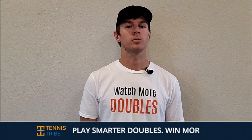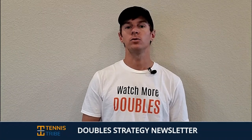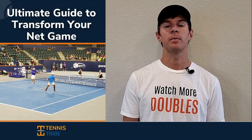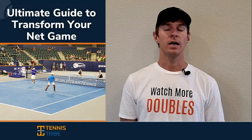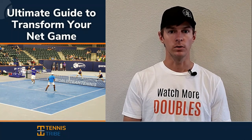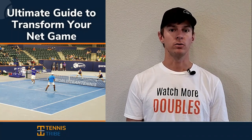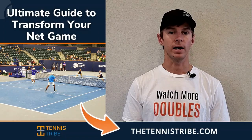If you want to become a smarter doubles player and start winning more matches, join the Tennis Tribe doubles strategy newsletter. Every single Thursday I'll send you a new doubles tip or tactic you can use in your very next match, and when you join you'll get a free guide on how to play with more confidence and start dominating at the net in doubles. My name is Will, founder of the Tennis Tribe. Over the last five years I've worked with players at every level from USTA 3.0 players all the way to Division I college programs and some of the top 10 doubles players in the world. Sign up at thetennistribe.com and get that free net play guide when you join.